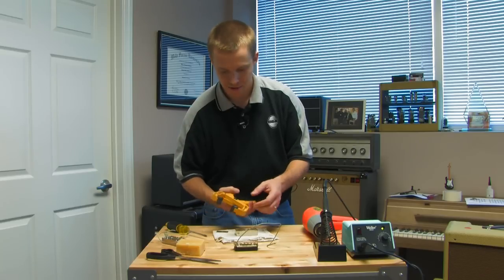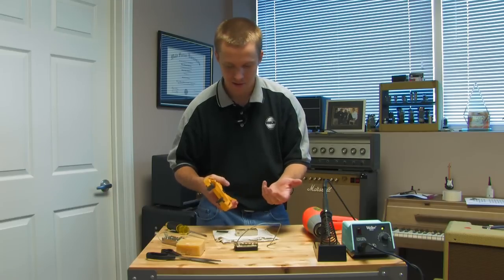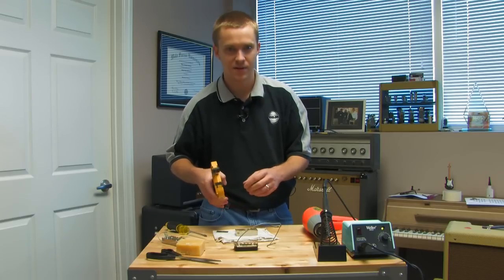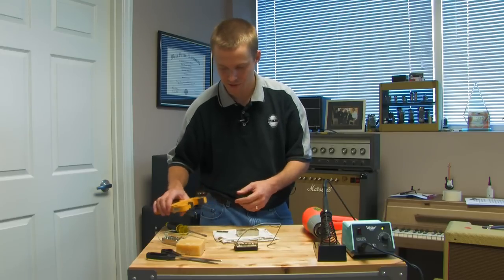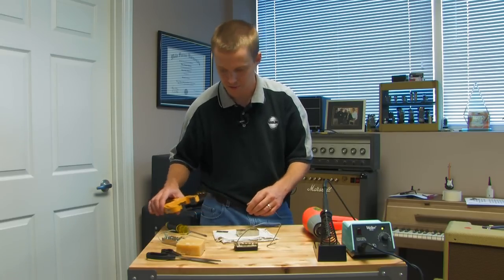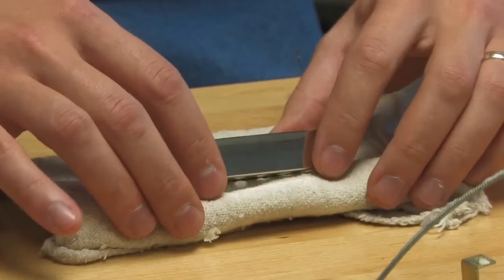I've got a clamp here — this is just a quick-grip clamp that works really well for this. You can use a small C clamp. You don't even have to use a clamp; the clamp is just going to give me the pressure I need to seat the cover onto the pickup as tight as possible. Whatever you use, you don't want it to scratch the cover, so try to put some padding, wood, cork, or whatever on what you're using. I have this cloth here which is just a basic cloth that won't scratch anything.